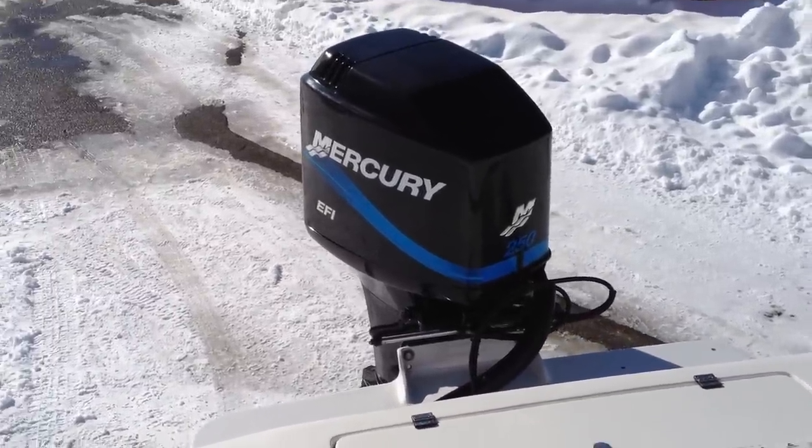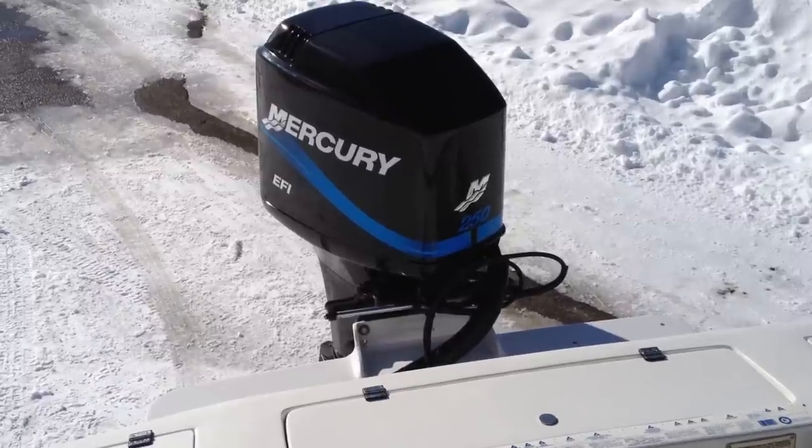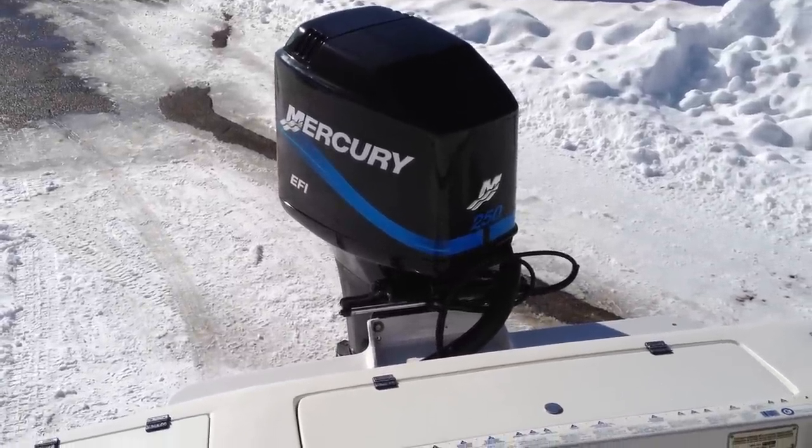Today is February 8th. I'm showing you the 2000 Angler 220 Center Console with the Mercury 250 EFI Saltwater Edition.